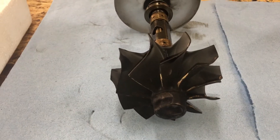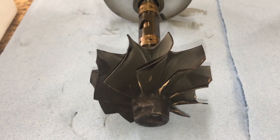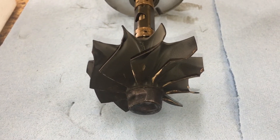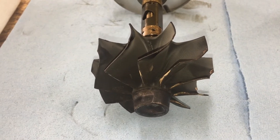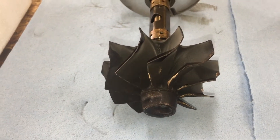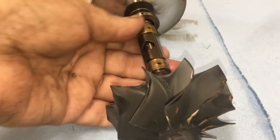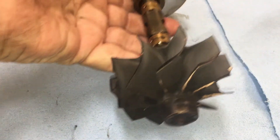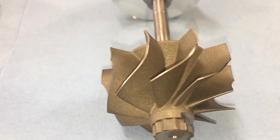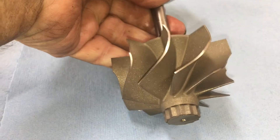Hey guys, just a quick video — I wanted to compare the difference between the stock 73 Garrett turbo compressor wheel and the turbine wheel. Here's your stock turbine wheel, and here's the upgraded KC turbo wheel.